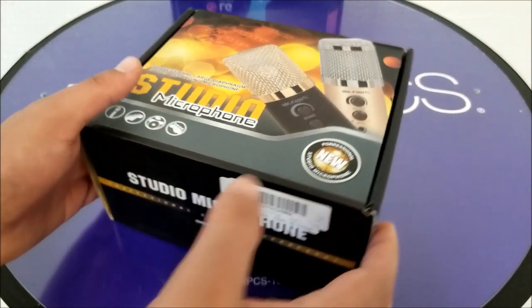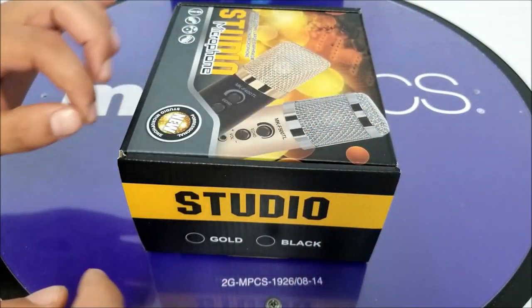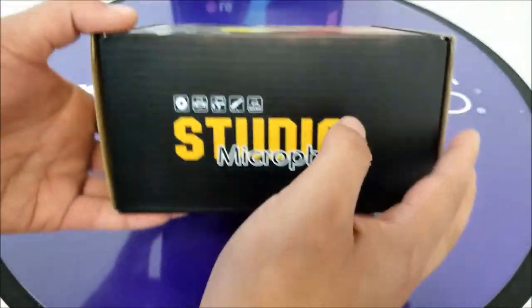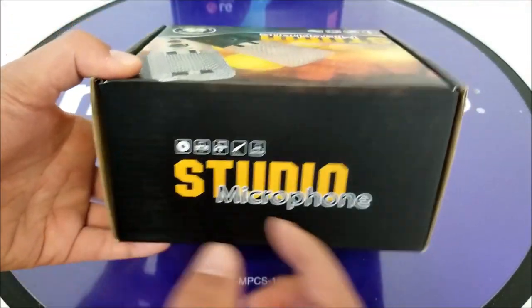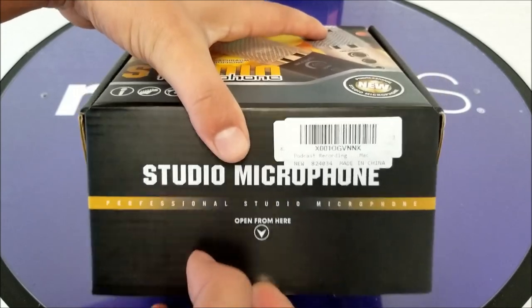Let's go ahead and have a quick look at the box itself. It shows 'Studio' — so that's the microphone name I guess. It also shows you some of the compatibility on the box. The box is very simple and it should open from this side, so let's go ahead and open it.